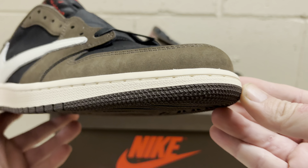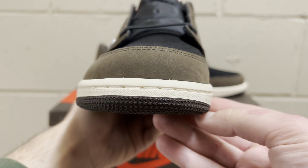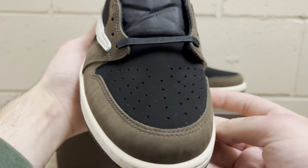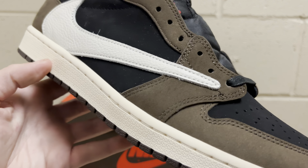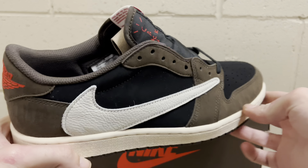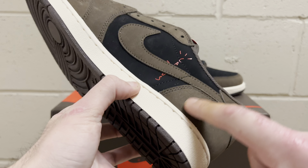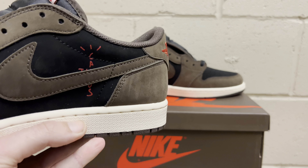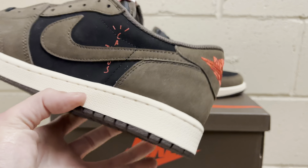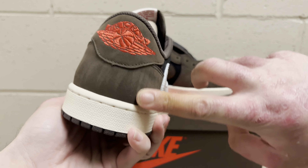You've got that nice white tumbled leather swoosh — the reverse swoosh — which is great. All the little details like the stitching look really good on all the panels as it falls around the toe box. The stitching stays real consistent around there. The placement of the reverse swoosh is perfect. It does vary on retail — they can be a little higher or lower — but this is like pretty much perfect placement.